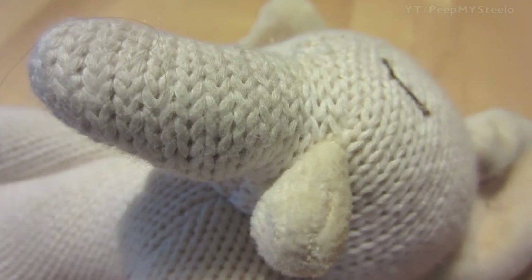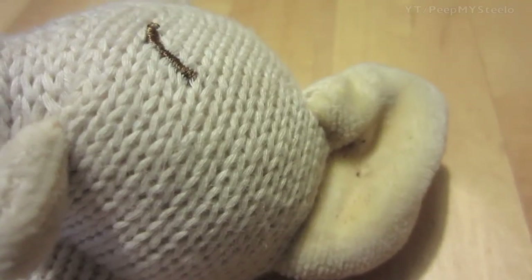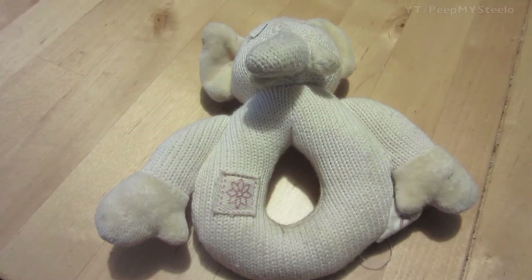There are various cute designs, like this elephant, and other animals as well. They're soft and cuddly and just a cute and fun alternative when it comes to baby rattles. That's it for this Miam knit baby rattle — thanks for watching.